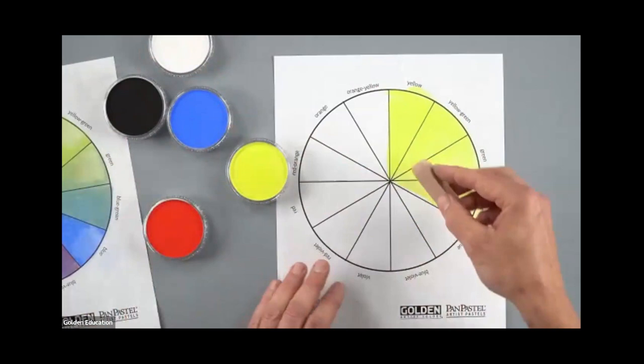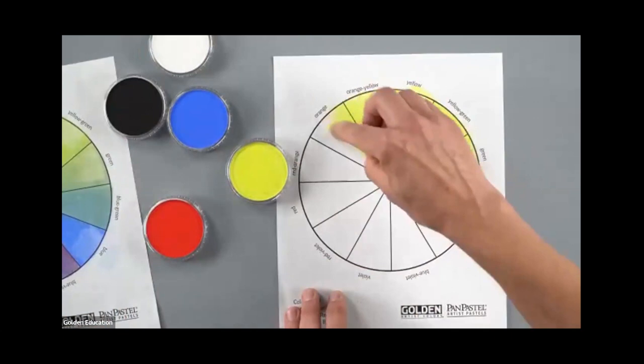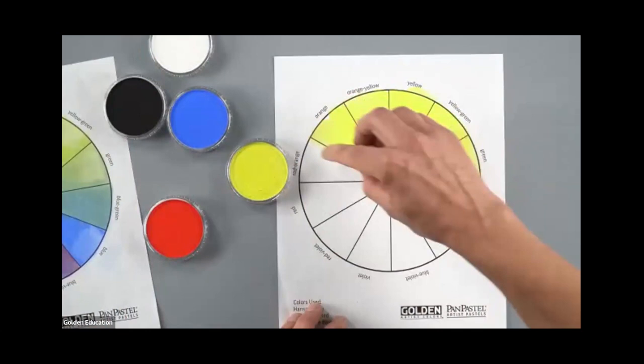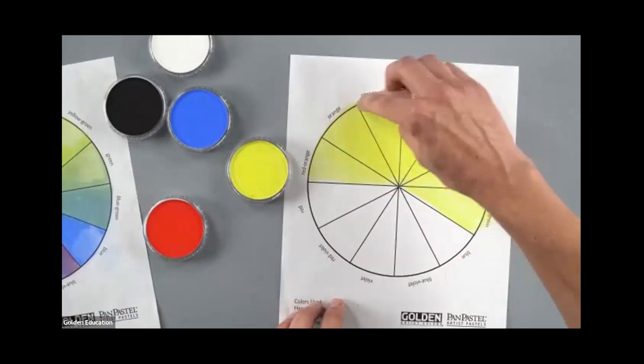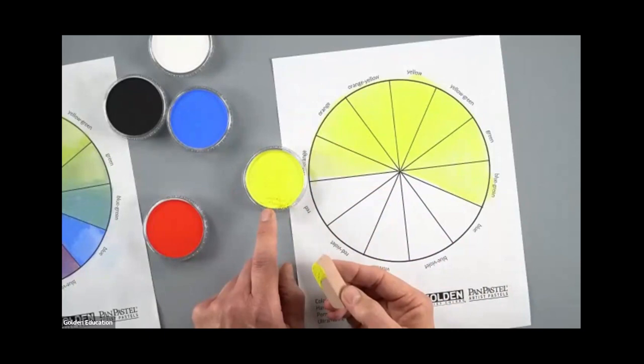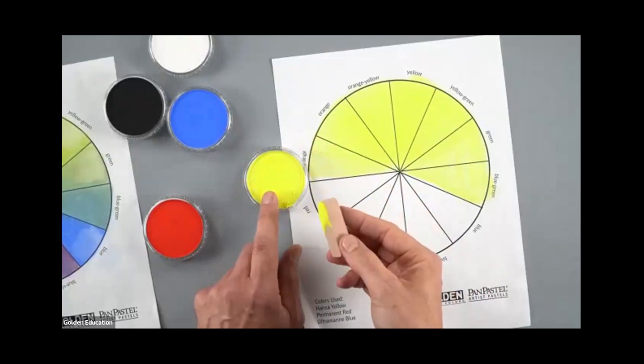One of the features here is that pan pastel is very easily erased. We're going to head over toward red and do the same thing — just lay that yellow in there, allowing the sponge to empty out as you head over toward the red-orange slice. If you find you're getting an excess of powder, you might be pulling too hard or making too many strokes. Sometimes you can just grab that up in the sponge — it's not wasted product. Really, three strokes is all you need to maximize the amount of product there.